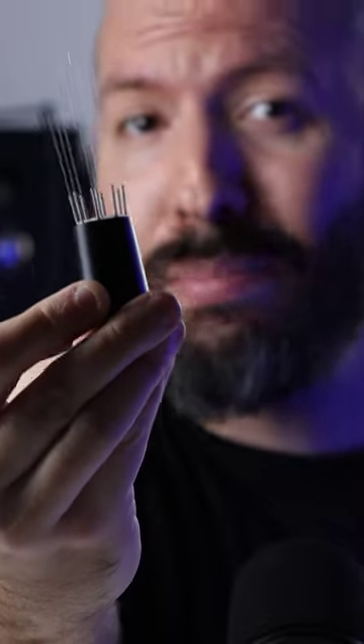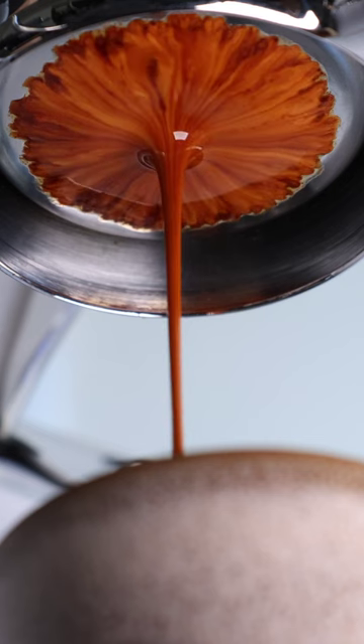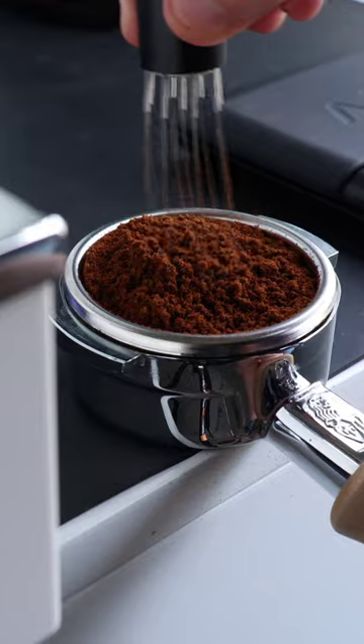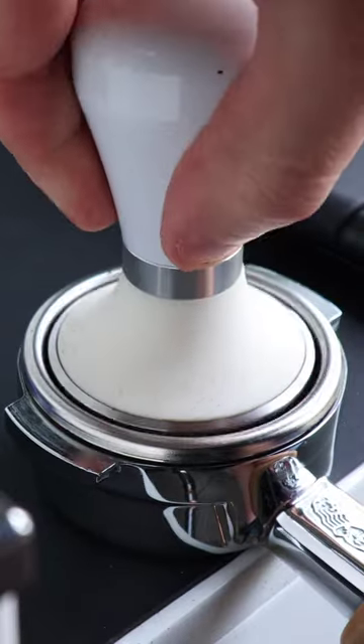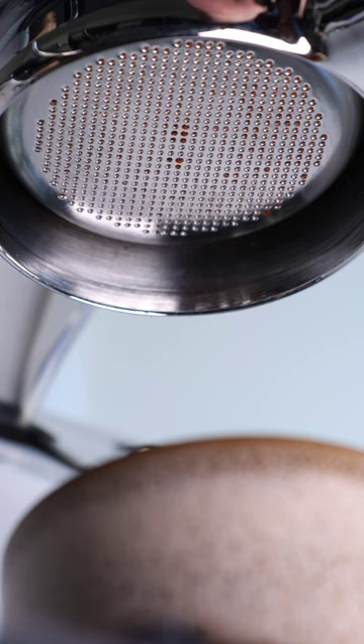This one tool will instantly improve your espresso, taking your shots from this to this — it's just a quick stir away. The WDT tool is designed to break up clumps and create a consistent grind texture and density in the coffee bed before tamping. Beyond looking good, shots that run clean without any spurts, channels, or dead spots generally represent a more even and controlled flow of water through the grinds.